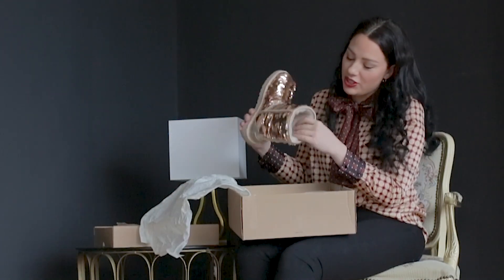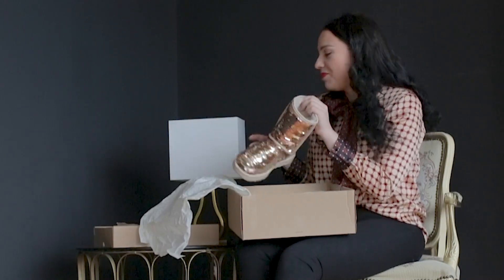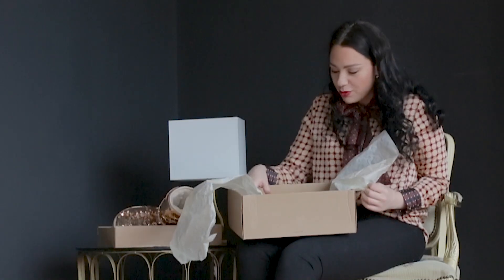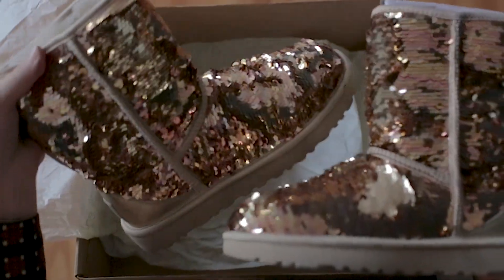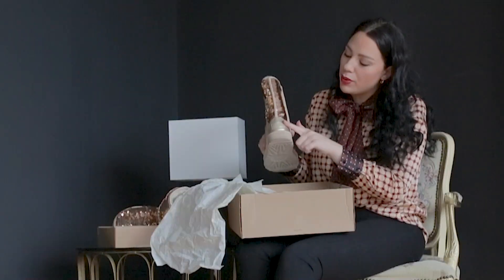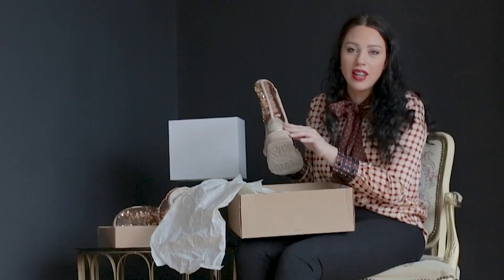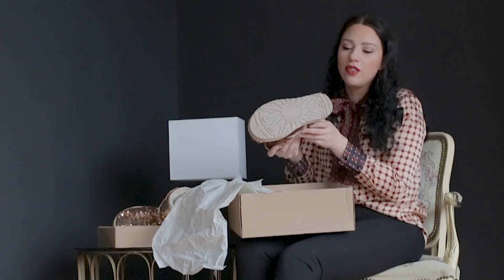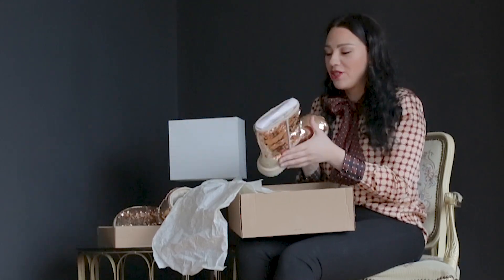The wool inside is very nice and soft and cozy — I can't wait to wear them. And of course, the other one as well. On the back, the logo is clearly visible. It's a very nice leather, and here is also the logo. Yeah, I like them very much.